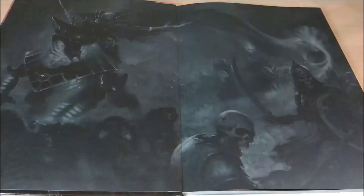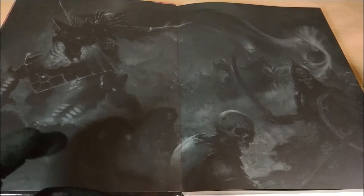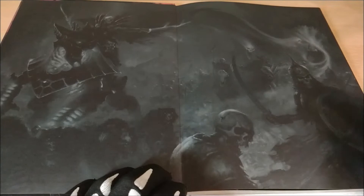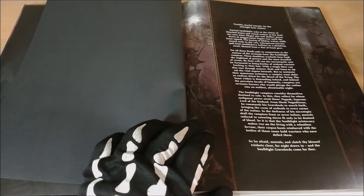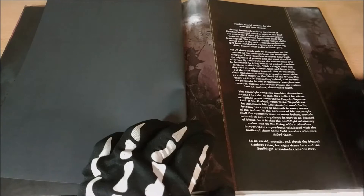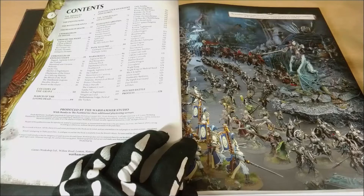Here we can see a really nice image showing Manfred with the new Legend of Night. These artworks feature the new skeletons available that come from Cursed City, but they are available as skeletons separately. Here we also have the new Dire Wolves, so it's a great way to see what's available now. We also have a text that makes you understand what the vampires are — quite close to poetry.